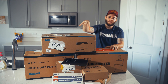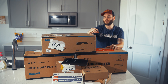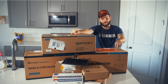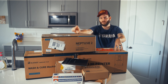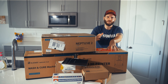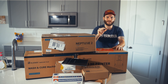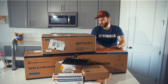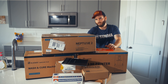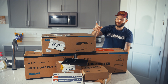We've got three Elegoo products - two printers and a wash and cure station. We've got the Neptune 2, which is a PLA printer. We've got the Mars 2 - not the pro version, the newer resin printer but not quite the pro. The Mars 2 Pro came out before this one. And then I've got the Mercury, I think is what it's called - the wash and cure machine, the plus version. It does the washing and the curing.